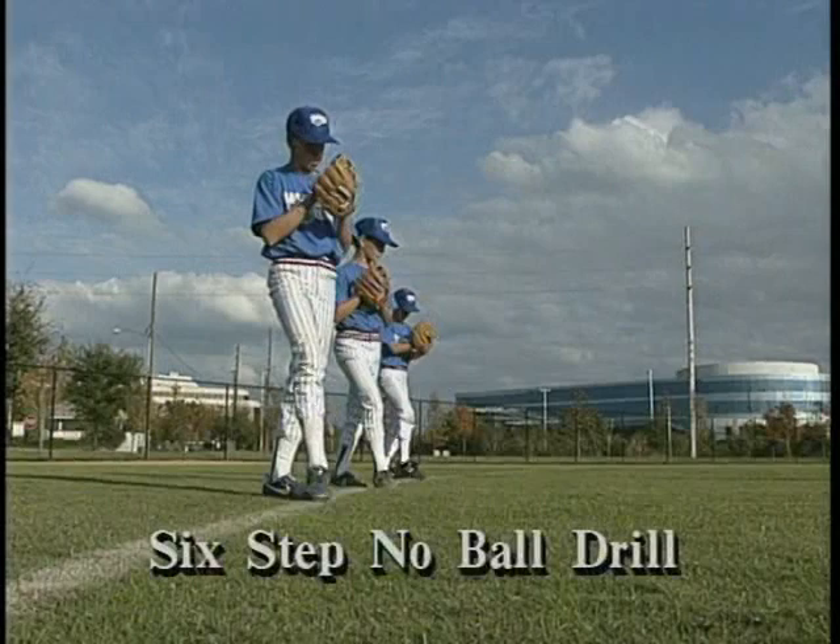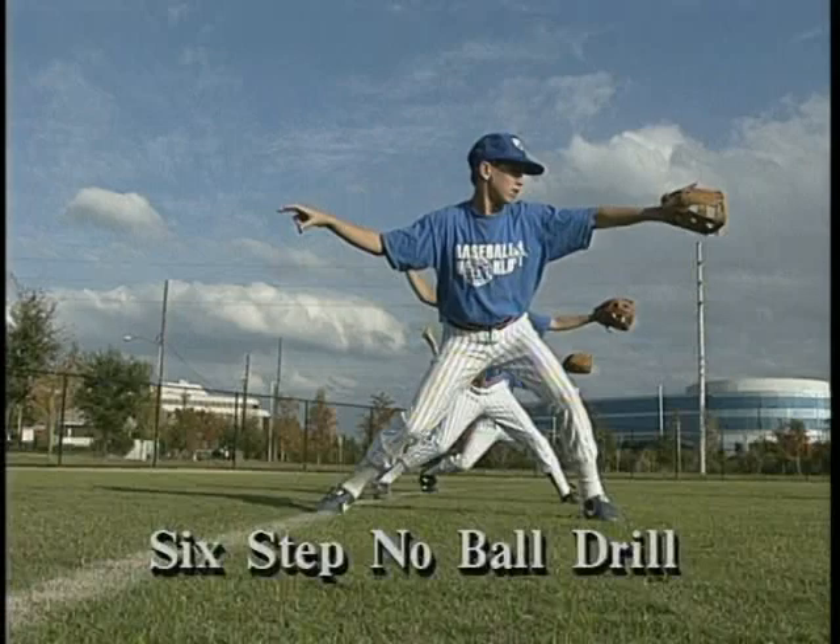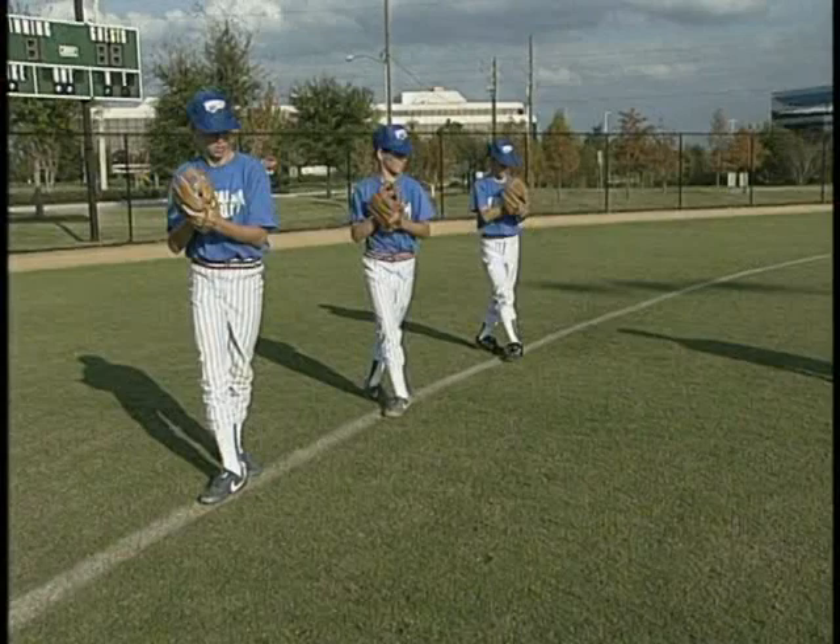We just discussed the correct mechanics in the sequence in which they occur, both in class and in the field. Now let's see how Baseball World's instructors use the building block approach to training. We first have the students go through each step of the proper mechanics in a slowed down, non-reactionary approach to training without the ball.